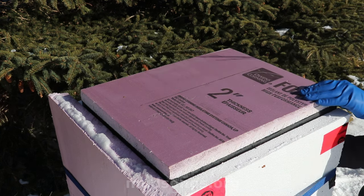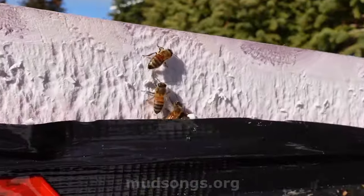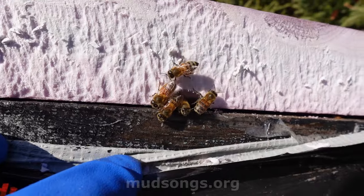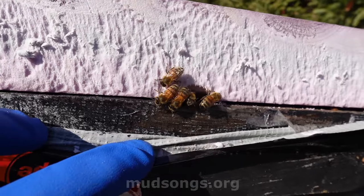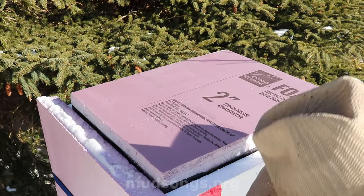Look at this. This is probably why insulation under the inner cover, instead of an inner cover, doesn't work — they chew right through it. This is going to be a mess. I don't think I'm going to do this again.